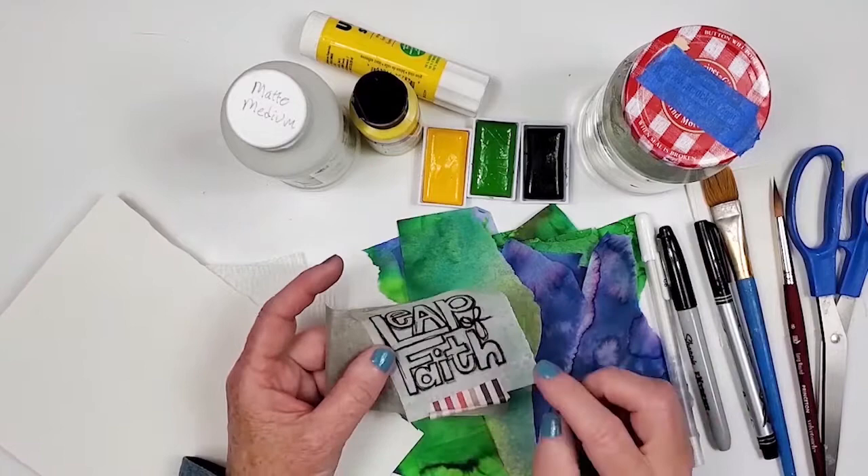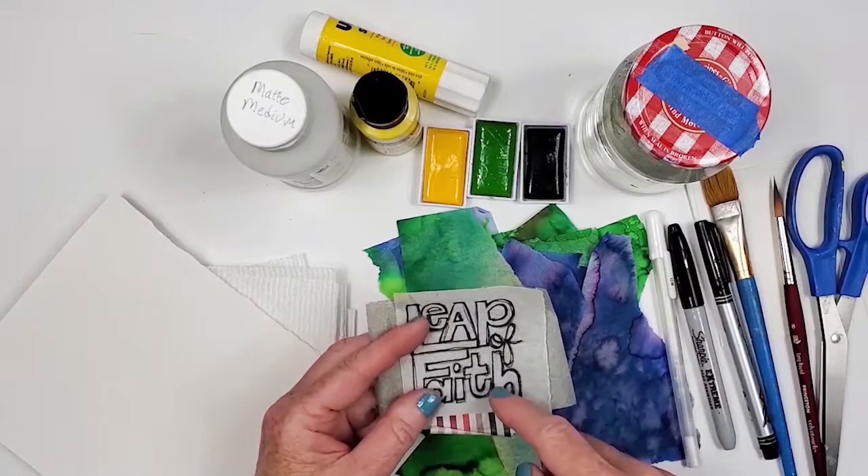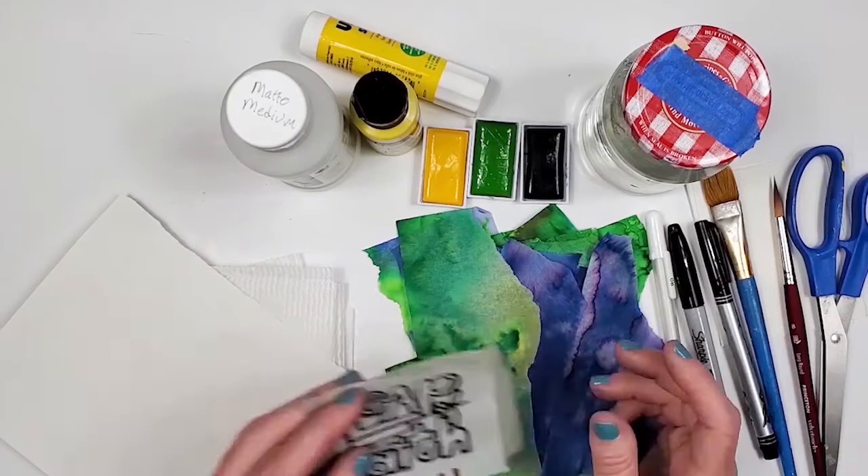I have the quote already written on some tracing paper, and I have a little bit of transfer paper. I'm going to use that to transfer the quote onto the paper I'll use for the lettering. So let's get started getting the quote onto the piece of paper.